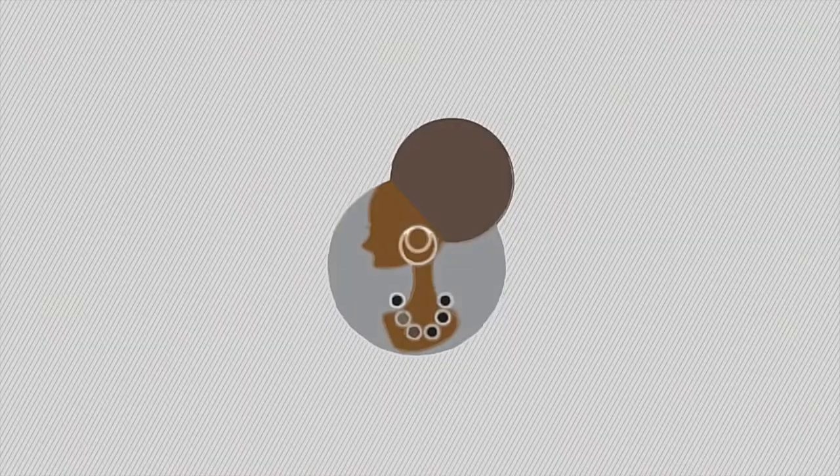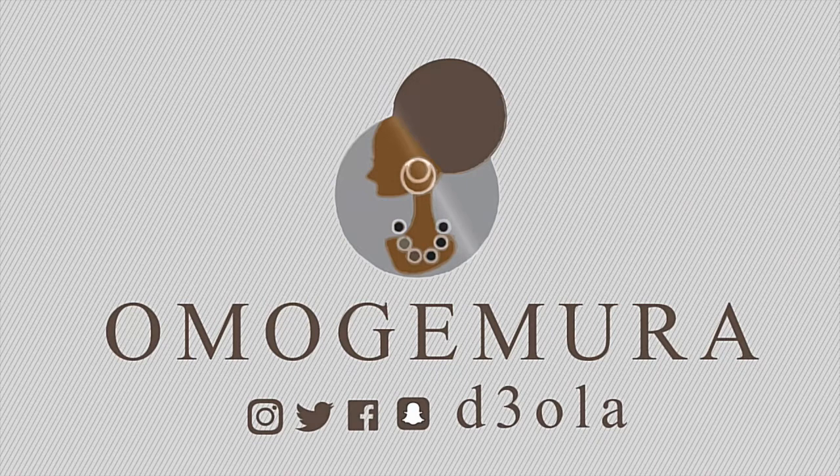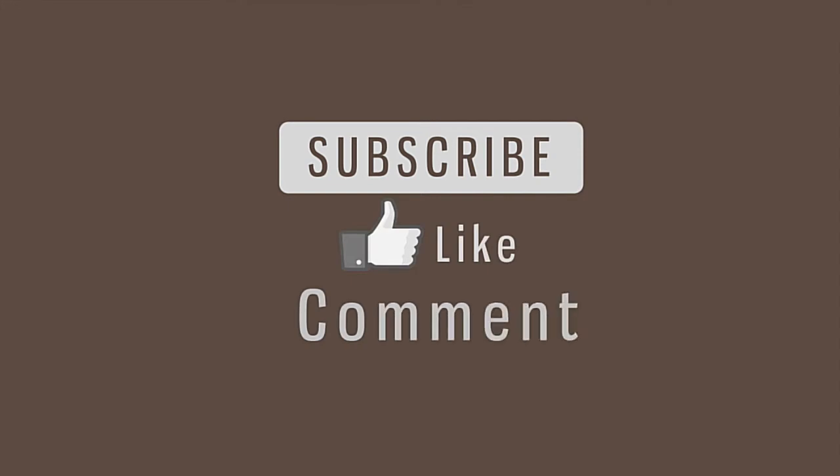If you like this video, please give us a thumbs up. Okay, let's get started.